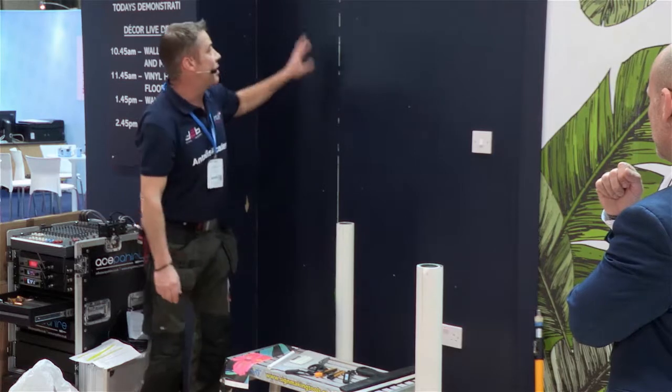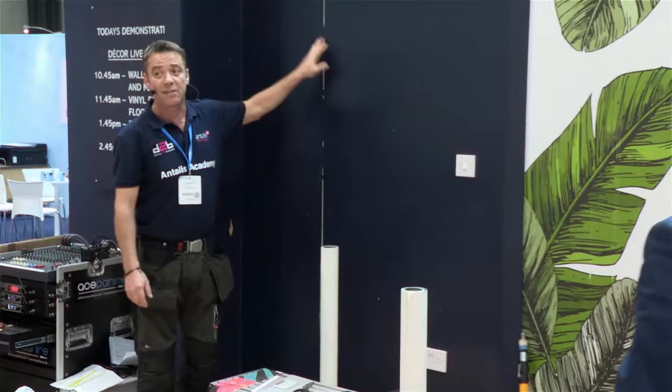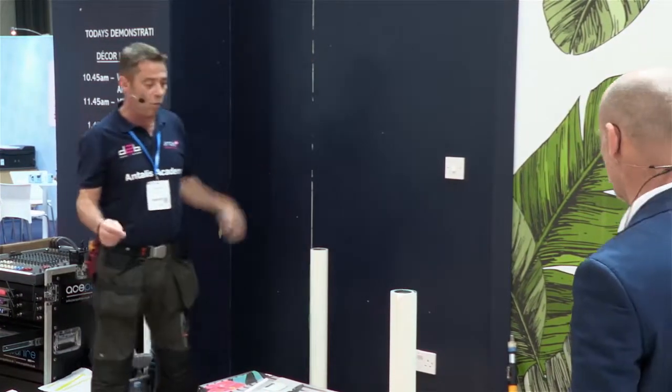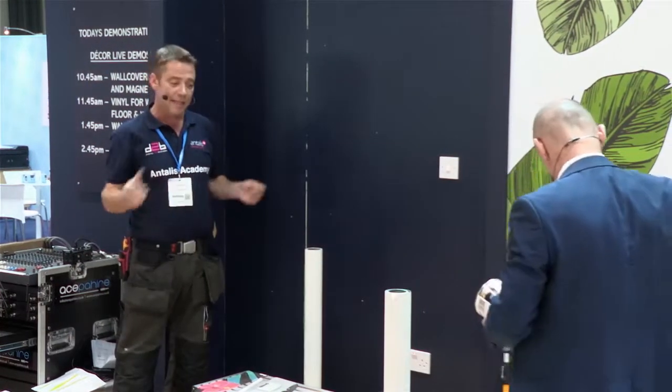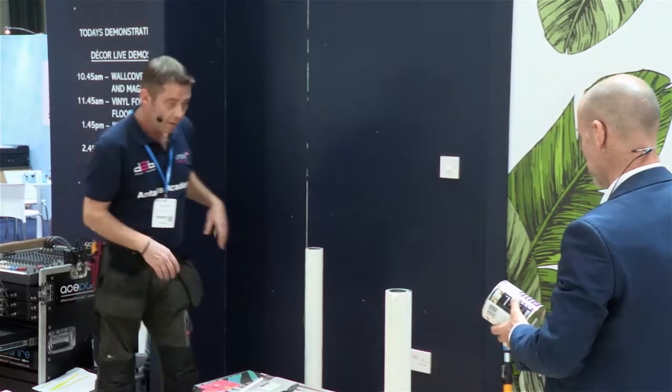The wall we're using is an MDF wall here today — it's been painted and then we've added a seal. I would always recommend using a seal when you're applying a wall covering; it gives the paste something to actually bond to and keeps the paste where you want it, in between the wall and the paper. So what sort of product would you recommend?